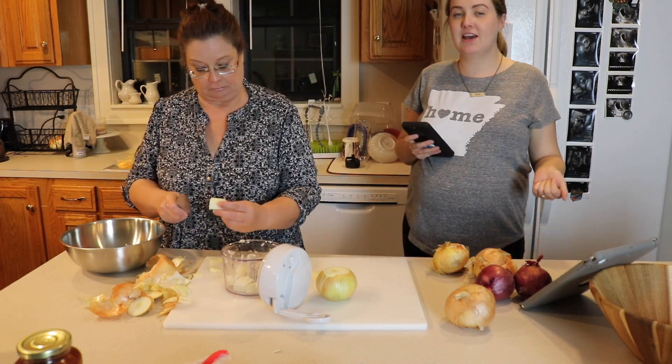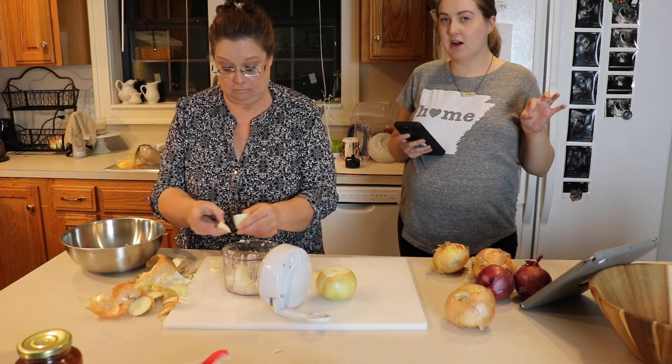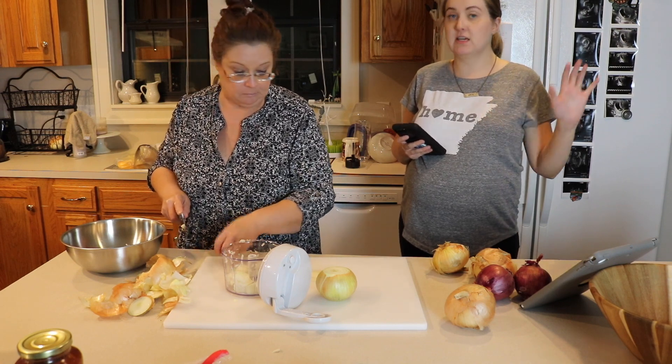I wanted to let you guys know we're making: a crock pot chicken teriyaki, chicken cheese broccoli and rice casserole, lasagna, chili, and taco casserole. That's it.